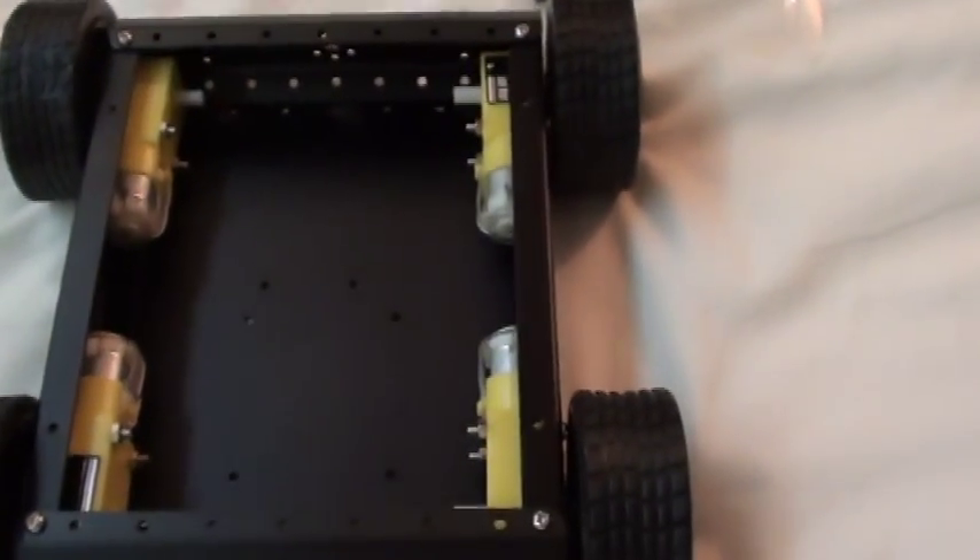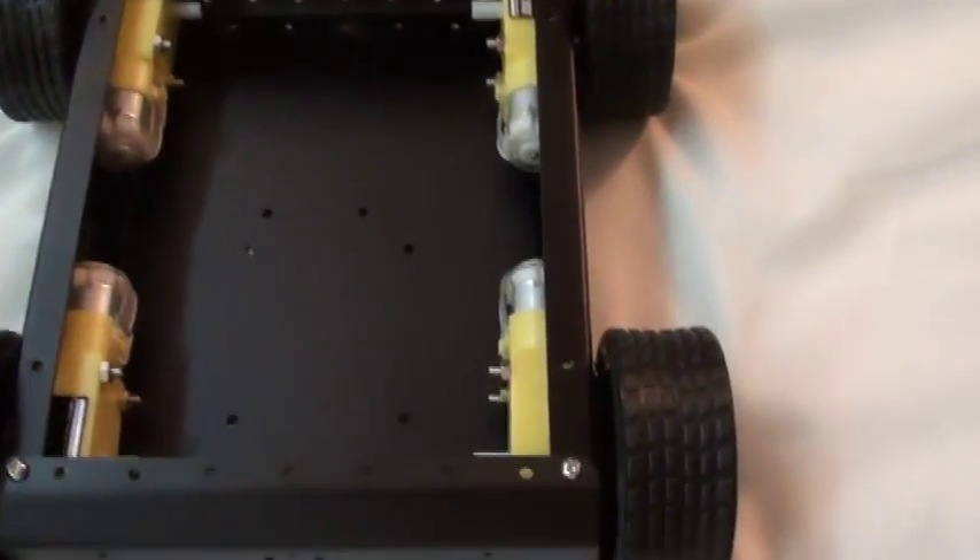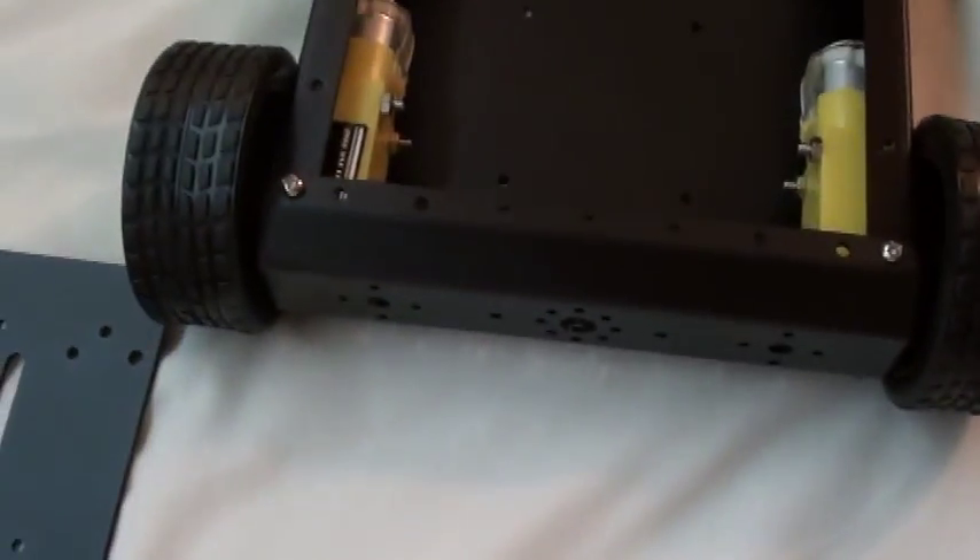All in all, not a bad value at right around the $50 price point. Next, put some electronics in it and get it moving.